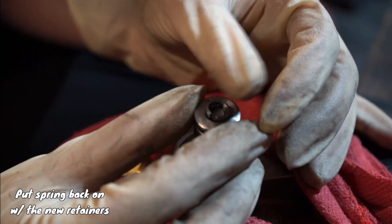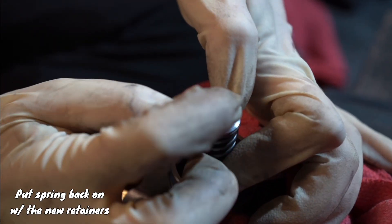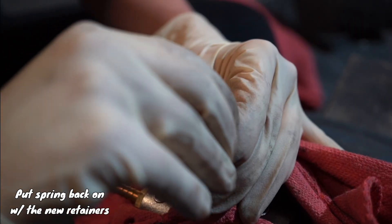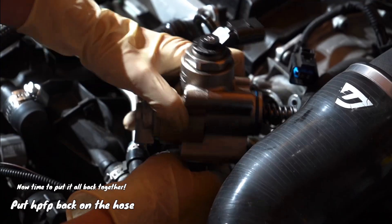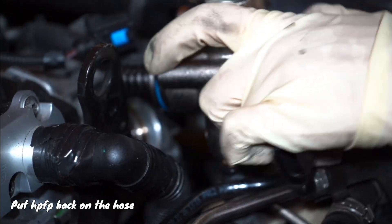This part was a pain, but if you do have yourself a deep enough socket, go ahead and go back to that instruction manual and pause and read from there. But it worked and it looks amazing. Now it's time to put it all back together, basically reversing what we just did.